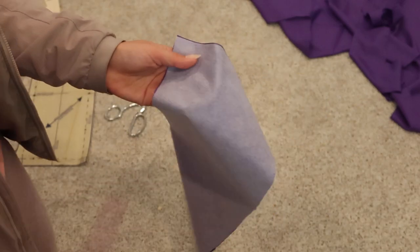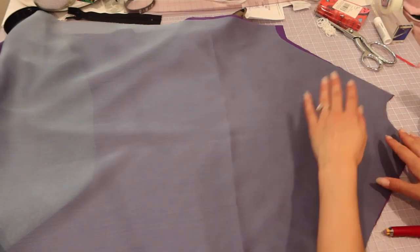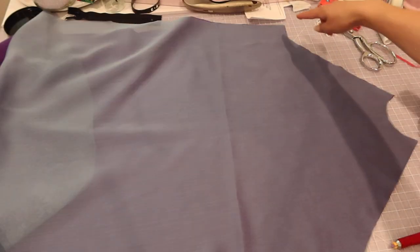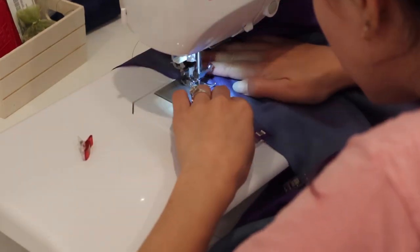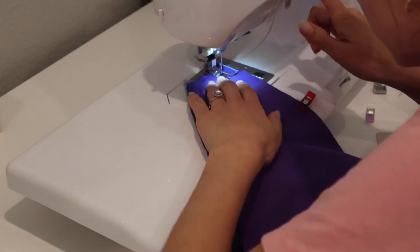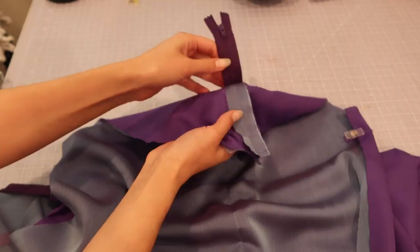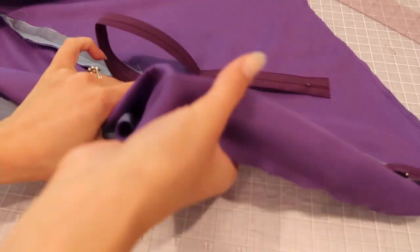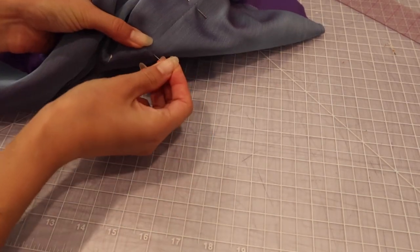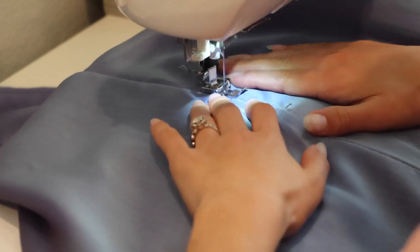Here I prepared the collar with the interfacing. To attach the chiffon to the lining, I'm going to sew basting stitches starting at the underarm up to the neckline. I did the same to the front and back, and now I'm going to sew the center back to attach the zipper. The pattern says to apply it centered, but I could have also used an invisible zipper, which I should have done instead. So now I'm just centering the zipper over my basting seam and pinning it on the right side of the fabric.